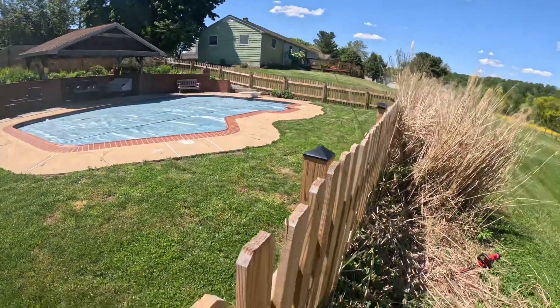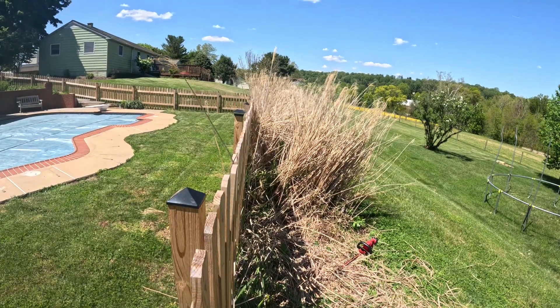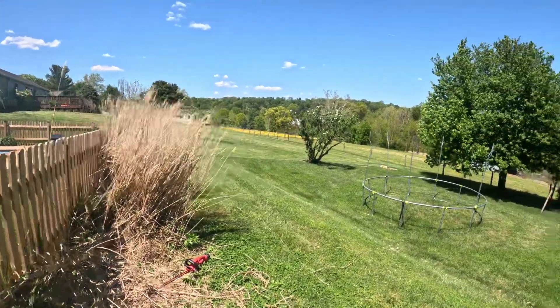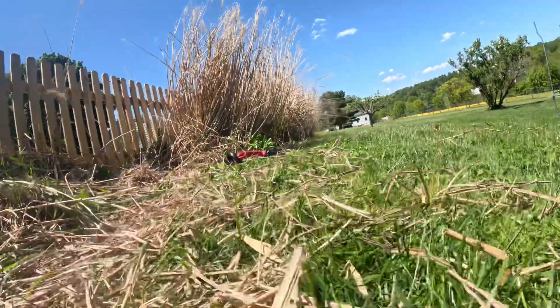Beside her pool, you guys can see up behind the house — there's the house, there's the pool, little gazebo. But along my mom's fence, she had a fence put in. We got these pampas grass, great big tall grasses. We cut them down every year and they come back. I'm gonna show you guys a little trick to cut them down so you don't have such a mess all over the place.